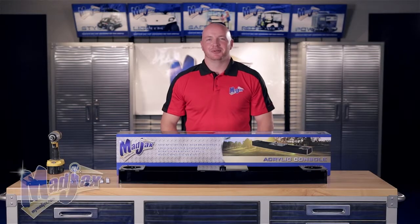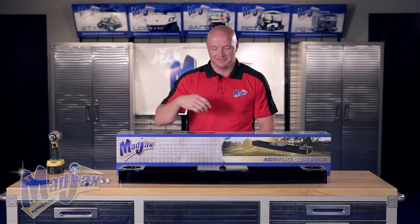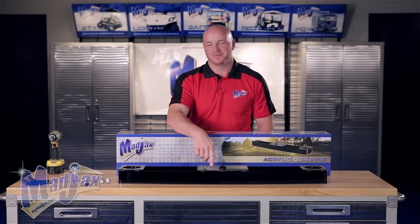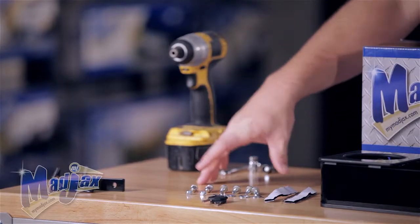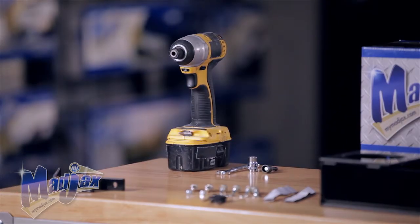Today we're installing a Mad Jax acrylic console designed for the Club Car DS. Included in the kit is the console itself, mounting hardware with one set of keys, and the mounting brackets.